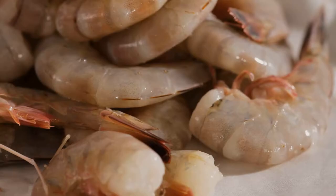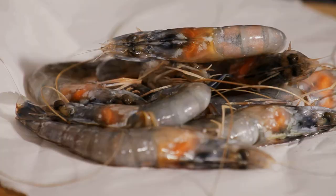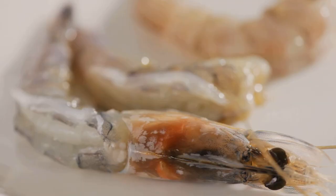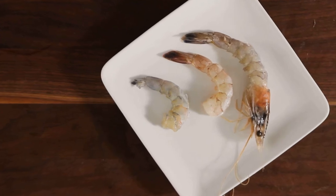Peeled and de-veined shrimp are easy to find at the store, but they can be a good bit cheaper with the peels on. It's easy to save money by doing the work yourself. There are different ways to peel shrimp, and your recipe will tell you what form of peeled shrimp you'll need.